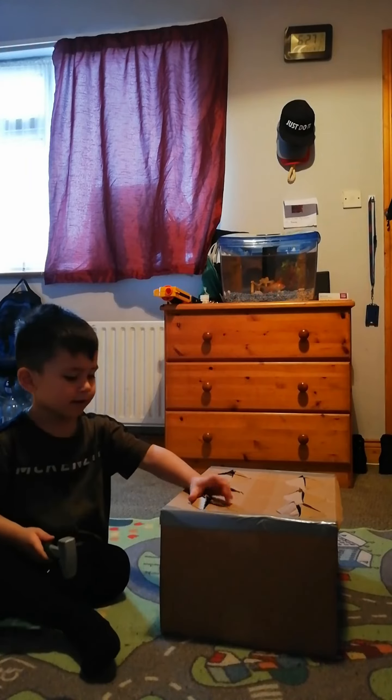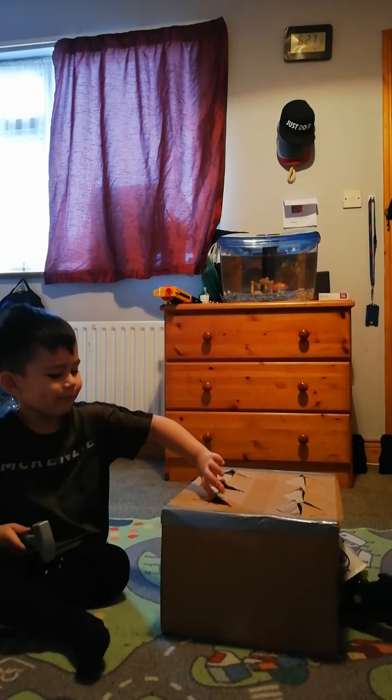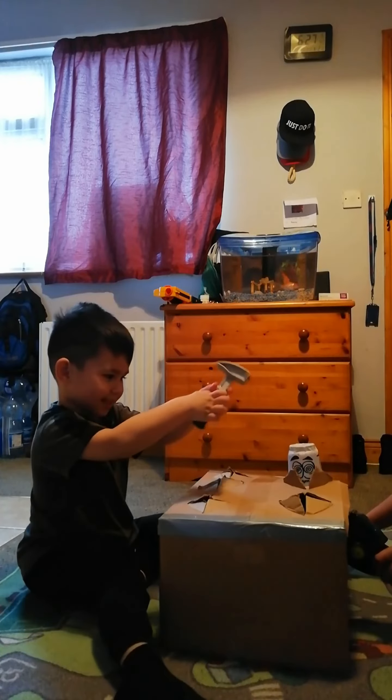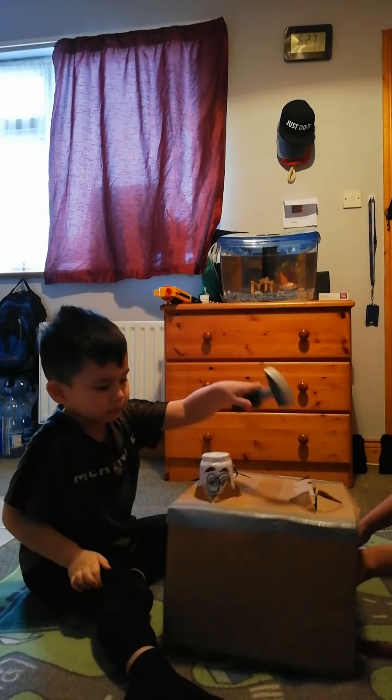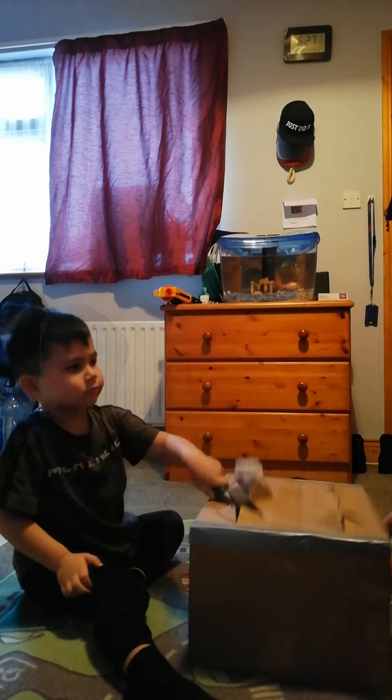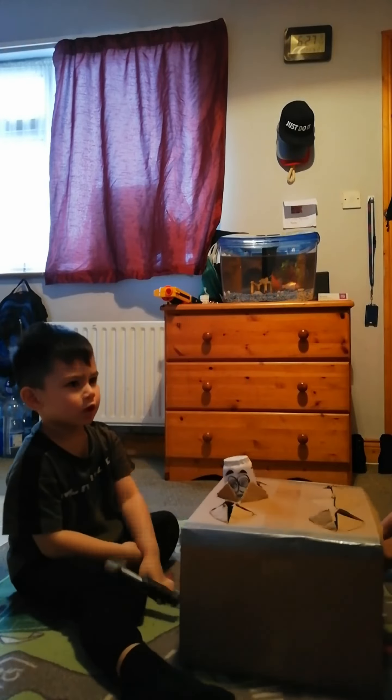What is the challenge for today? We call it the Palo Palo challenge. Thomas will Palo Palo the cup. Daddy, show it — that one, okay.